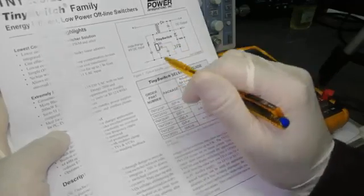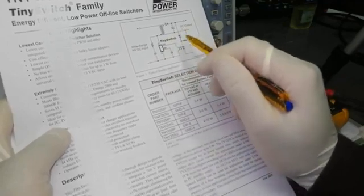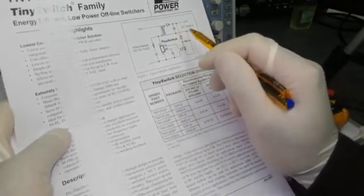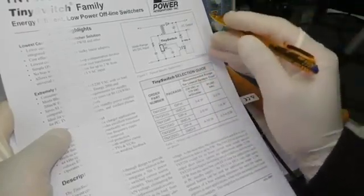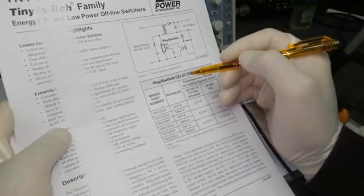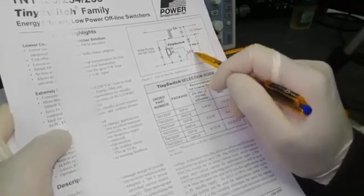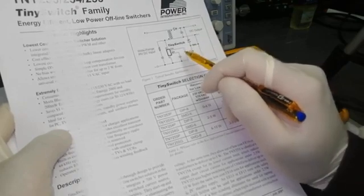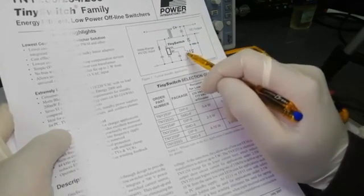I request all my viewers: if you have any query, let me know in the comment box. If we find a voltage here, this optocoupler — sometimes photocoupler-based — is used. Sometimes the optocoupler has a photo diode output, sometimes a photo transistor NPN type, and some are PNP type.